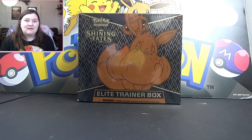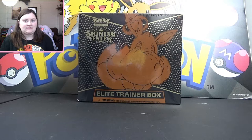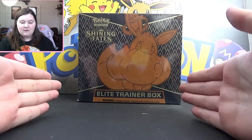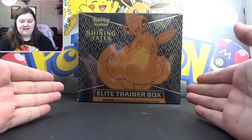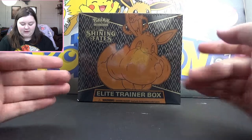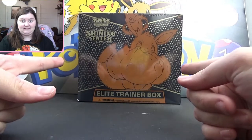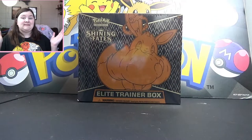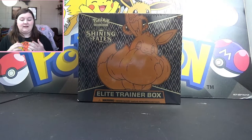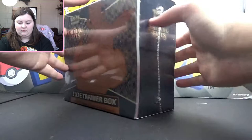Hello everybody and welcome back to my channel. Today I have something very very special for you — it is a Pokemon Shining Fates Elite Trainer Box. This was a hell of a thing to get my hands on, but it's here and I'm super glad that it is. So we're gonna be checking this out, opening it up, seeing what we pull, and all that good stuff. Let's get into it right away.